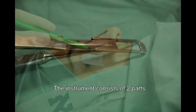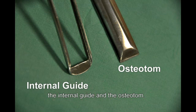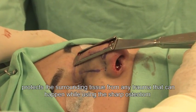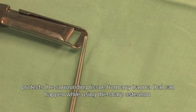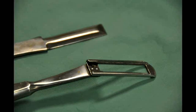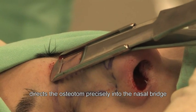The instrument consists of two parts: the internal guide and the osteotom. The internal guide has three functions. One, it protects the surrounding tissue from any trauma that can happen while using the sharp osteotom. Two, it directs the osteotom precisely into the nasal bridge.